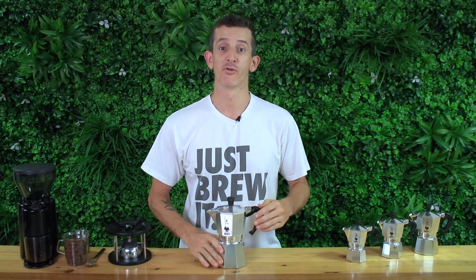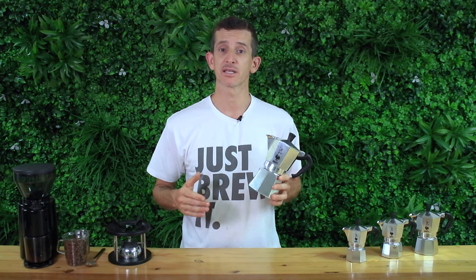Hi everyone, what's up? It's Joshua here from Alternative Brewing and today we're brewing coffee with the Bialetti Moka Pot Express. The Bialetti Express is an all-aluminium stovetop espresso maker, or you may refer to it as a stovetop percolator.